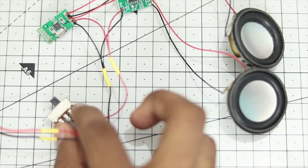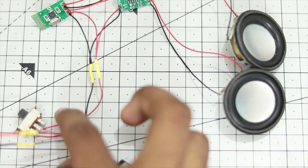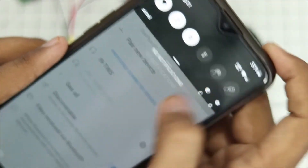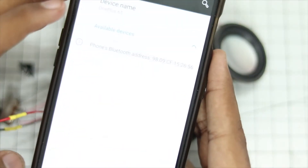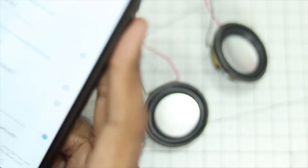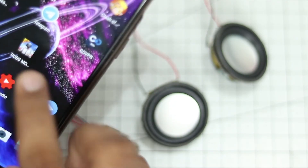Now let me show you the pairing procedure. Once you power on, it will first make a loud annoying noise — that's just how the amplifier is. Let me turn it on and go to my smartphone and turn on Bluetooth settings. I will go to pair new device, and as you can see it is showing as '3.0 BT'. I'll click on it and click pair. It connects, and as you can see it is showing 100% battery — pretty nice.